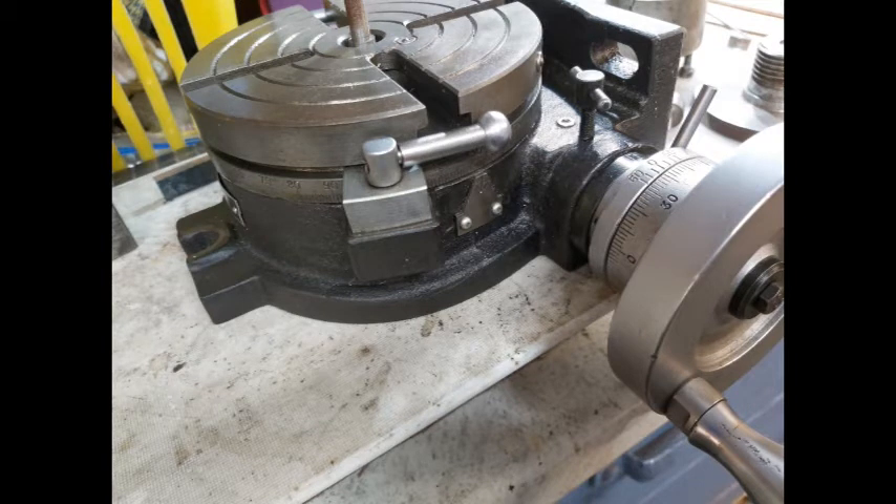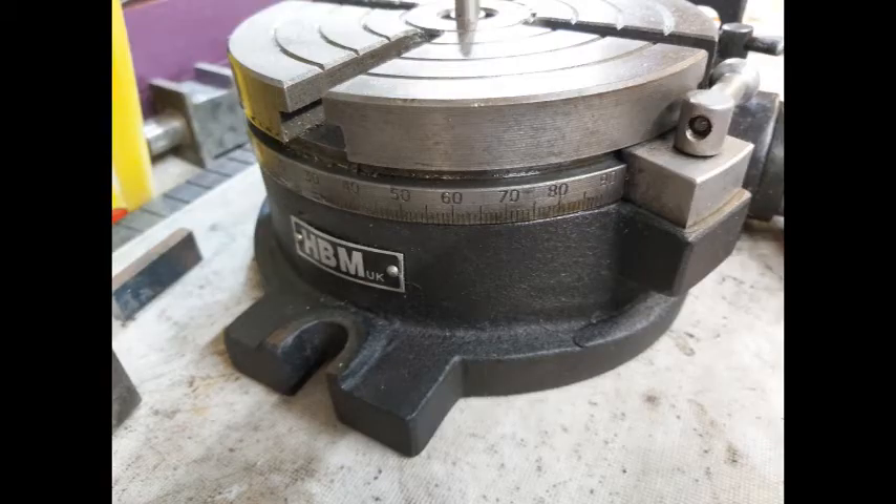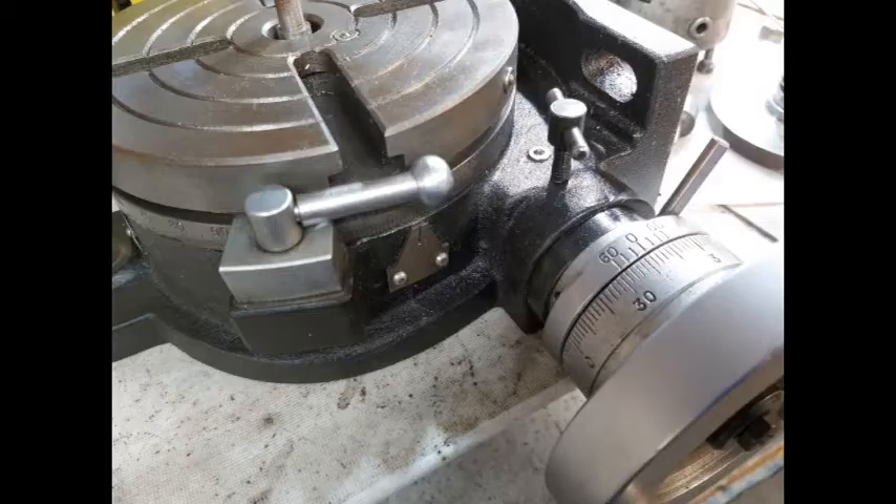I've had this rotary table quite a few years now. It's one of the early ones. It's never been of satisfactory use — every time I used it, it used to bind in one area. You could never rotate the table smoothly, no matter how much adjustment you did with the eccentric arm. I thought, well, it's time I had a look at this because I needed to do a little job.